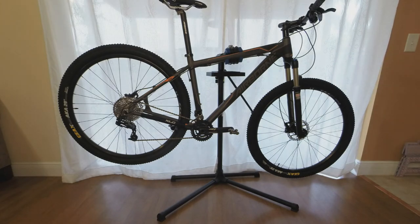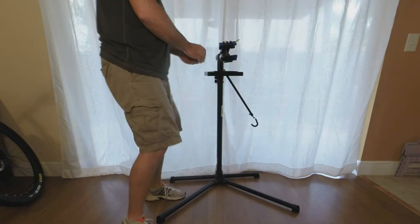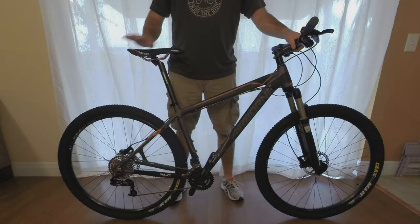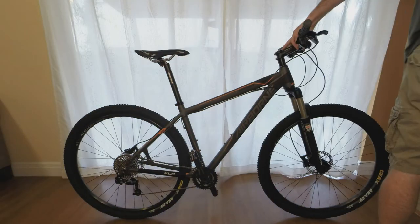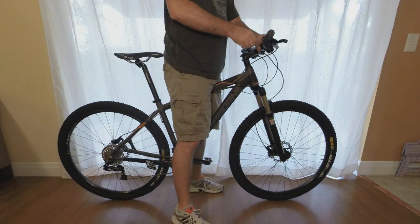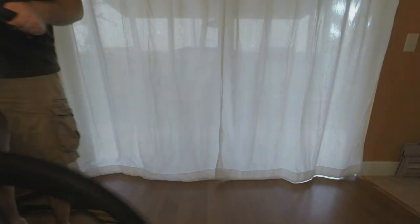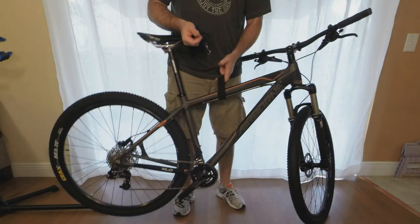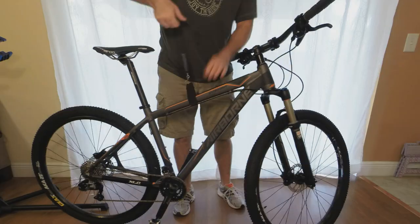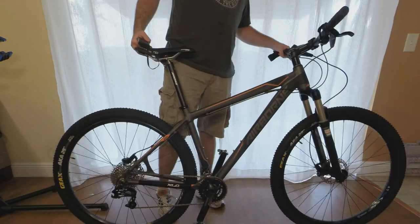At this point your bike is put together. You just need to make sure that everything is in working order. For me I had to adjust the brake levers and the shifters. Total weight on the bike ended up being 29 and a half pounds with the pedals. I then took the bike over to my local bike shop to have the brakes checked because they were rubbing a little bit.